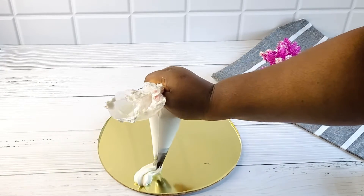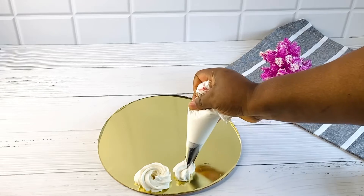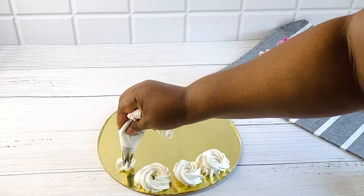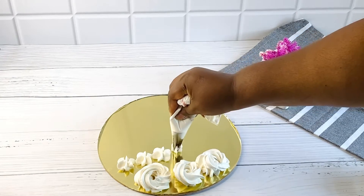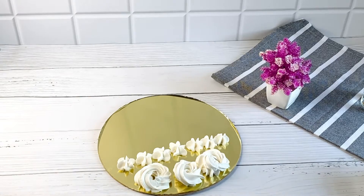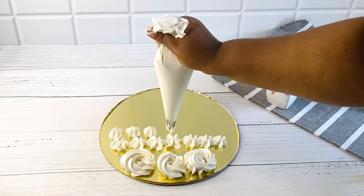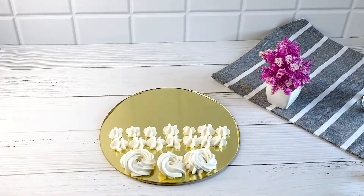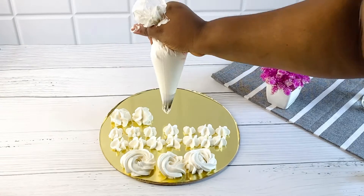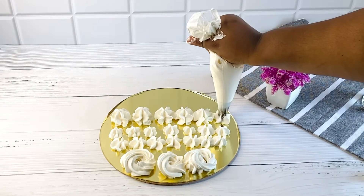Just feel free to pipe any design of your choice — rosette, star — it just depends on the design you want. Just keep piping one at a time and you'll get used to it. This pipes very well, and instead of taking a lot of time to make buttercream, you can just put this together, use it to frost your cake, and it's as easy as that.